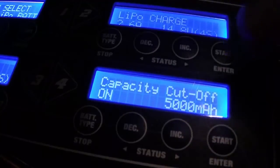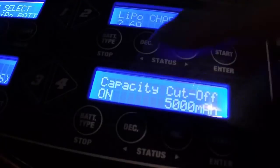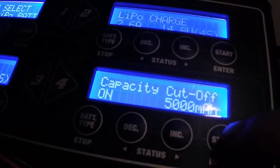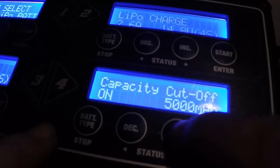Navigate until you see the one that says 'capacity cutoff' — 5,000 milliamp. It's turned on, as you can see. What you want to do is hit start, then hit start again to change the capacity.